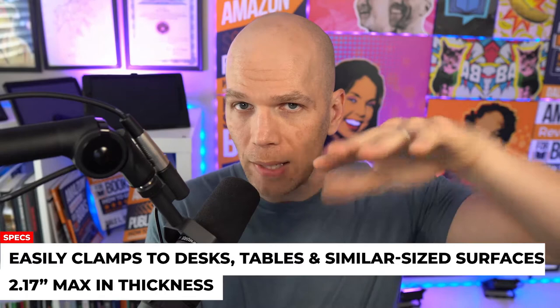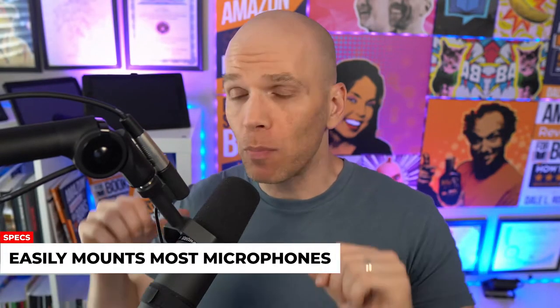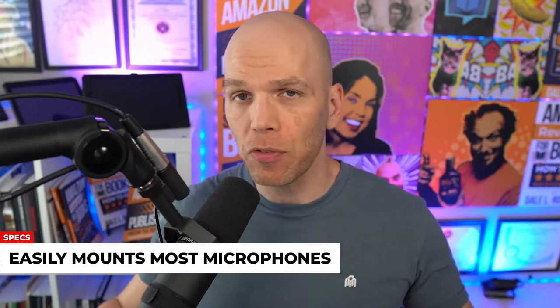That's the widest that the clamp is gonna go. It easily mounts most any type of microphone for podcasting, live streaming, or even recording YouTube videos such as this. This is the Shure SM7B — it fits perfectly. If you've got a good professional microphone, chances are it probably came with a mount that can easily thread right onto here. The total weight for this boom arm is about 3.4 pounds.